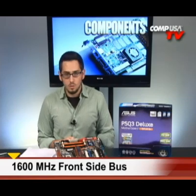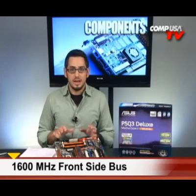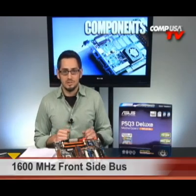Another thing: front side bus support up to 1600 megahertz. That's going to support your new Intel quad cores, the new extreme editions, plus the processors that are going to come out in the future with that 1600 megahertz front side bus.